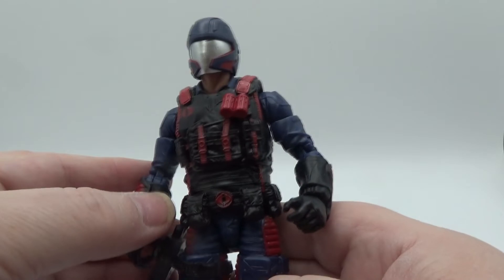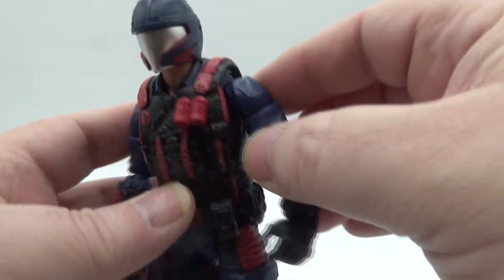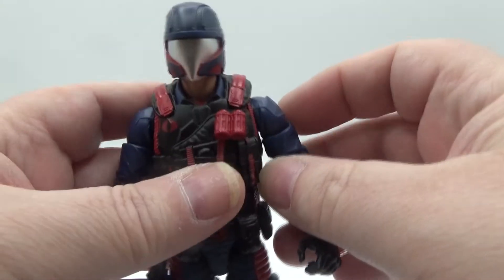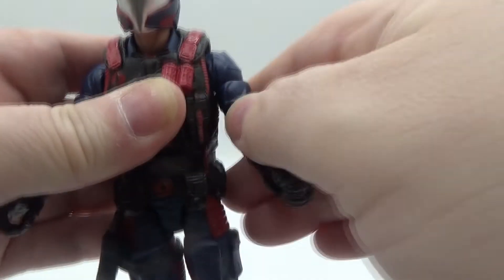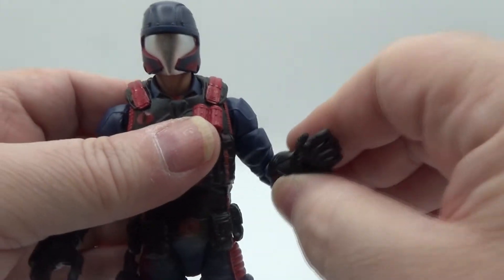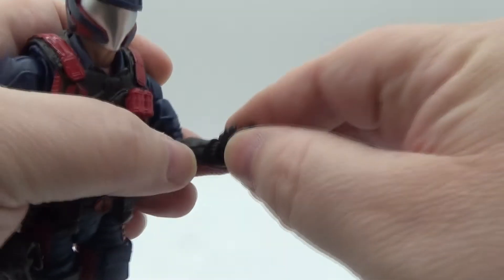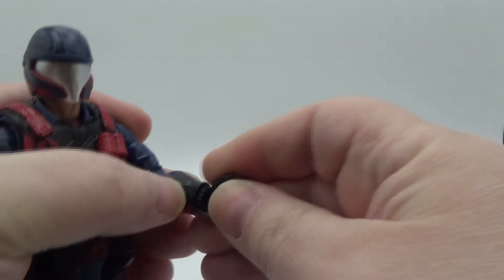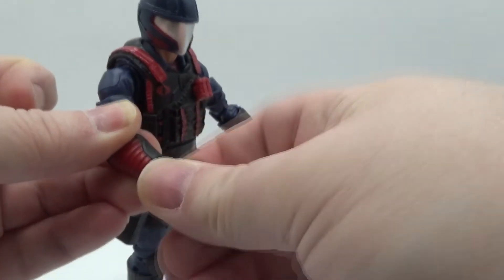Got pouches all around, red paint nicely done, love that vest. You could probably take the helmet off and remove the vest by taking the arms off, but it looks great as-is. Arms can go up all the way around, with a bicep swivel. Love the wrinkles in the clothing just like Firefly. Double elbow, wrist swivel for the hand going side to side.